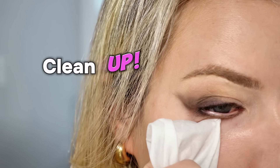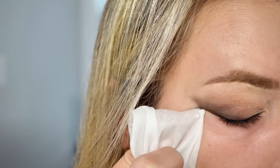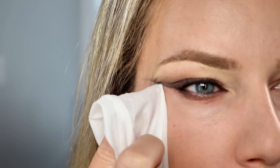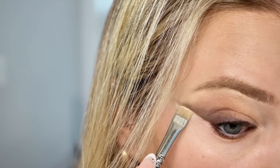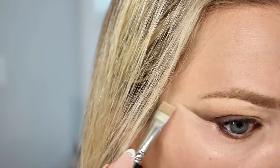Now for my favorite part — cleaning up the wing. Get a makeup wipe or a q-tip and sharpen that wing, cleaning up any fallout. Make sure to drag the wipe towards your temple. To enhance the wing even more, go back in with your concealer and just tap it along the edge of your wing, then blend downwards.